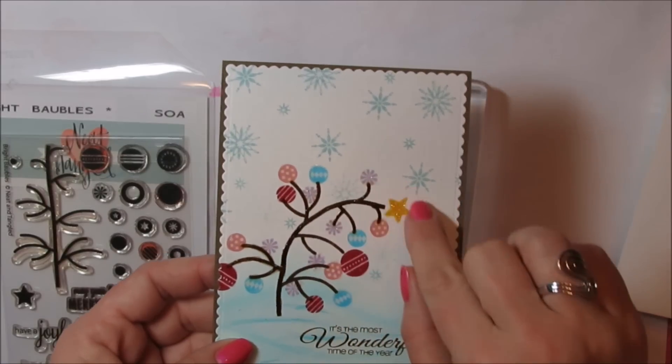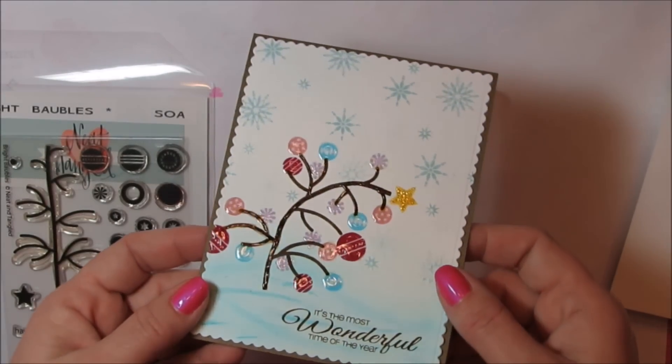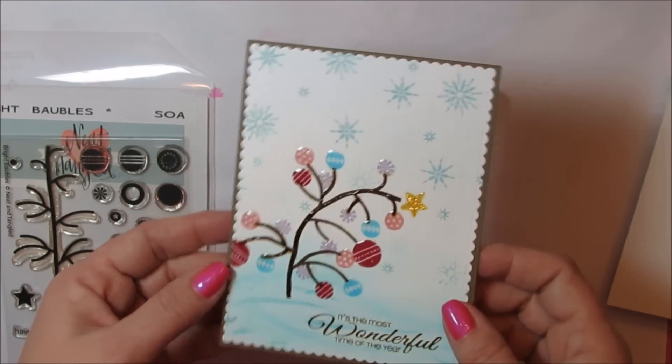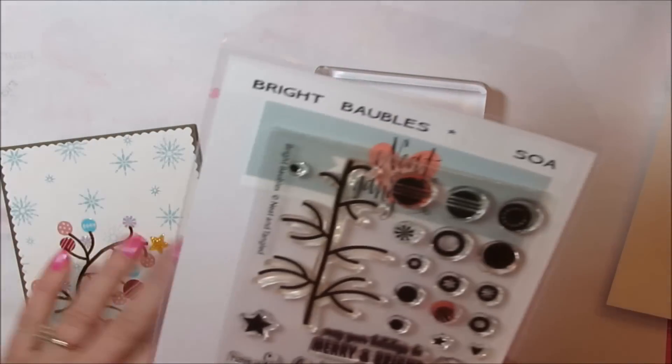I've had several people ask me how I created the curve for my Charlie Brown tree, and I thought it might be easier to just show you than to try and type it out, so I'm going to do a quick video just showing you this curve.